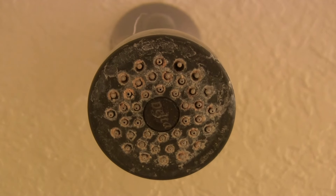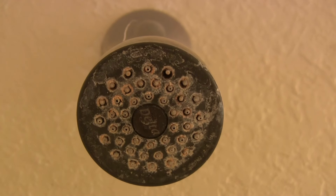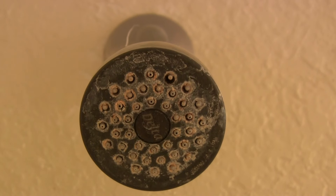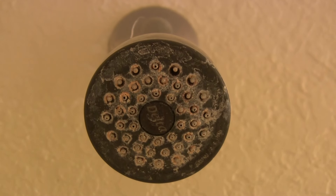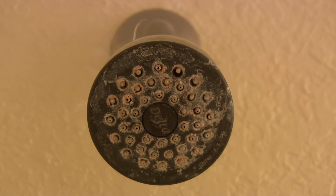Here's the old shower head I'll be replacing. It's a Delta. You can see it's all clogged with mineral deposits — half of those openings don't even allow any water to get out. It's always nice to treat yourself to a new shower head every now and then, and it's a simple process to do.